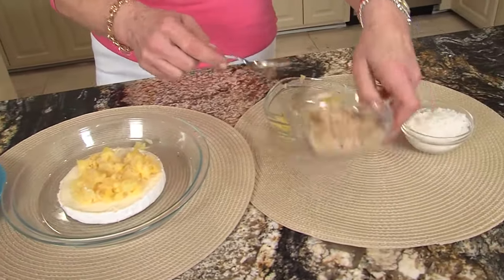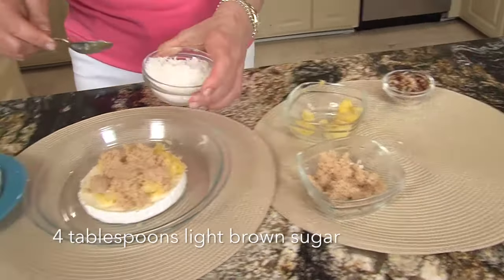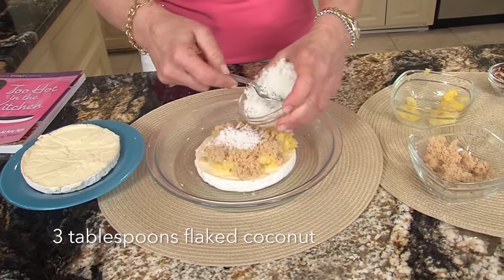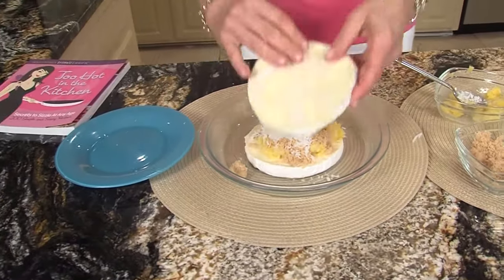Remember we're doing pina colada — light brown sugar. What could be better? Brown sugar, coconut, and pineapple. Yum! Okay, and then we're just going to put our top on as such.